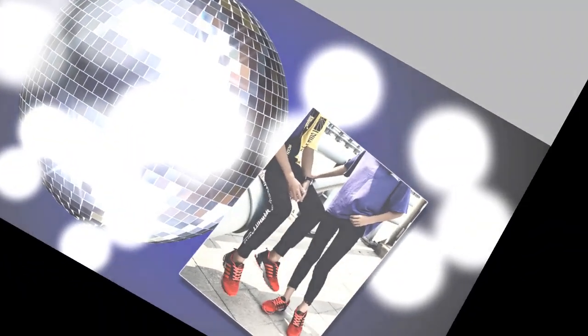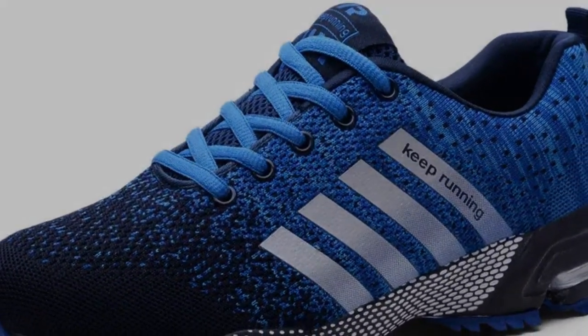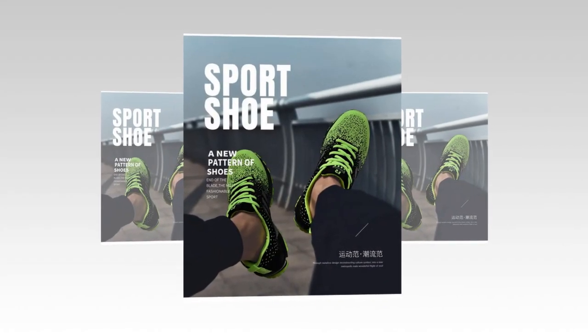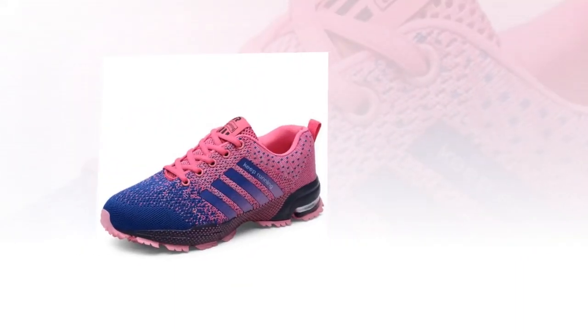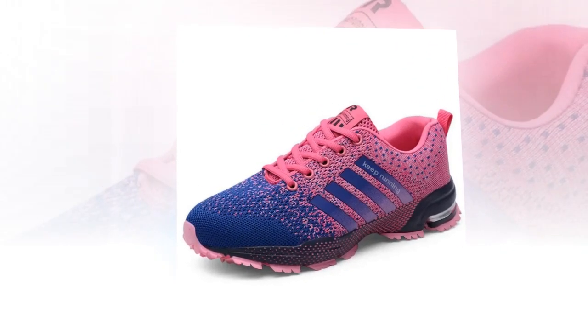Overall, the UZDS S-Men casual shoes are a solid choice for anyone looking for comfortable, stylish, and affordable everyday footwear. They've got a lot to offer, especially for those who need a reliable shoe for all-day wear. If you're interested in grabbing a pair, I've linked them down below in the description. Don't forget to like this video if you found it helpful, and let me know in the comments what shoes you'd like me to review next. Thanks for watching, and I'll catch you in the next one.